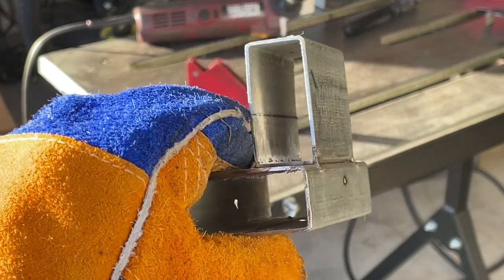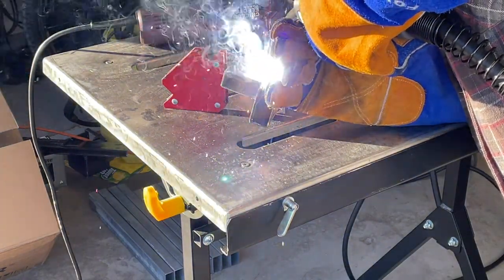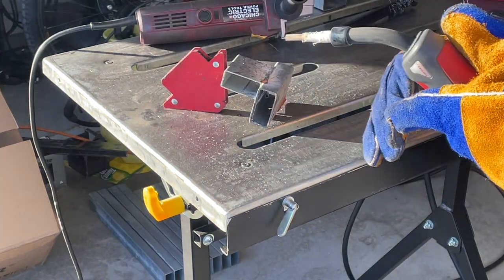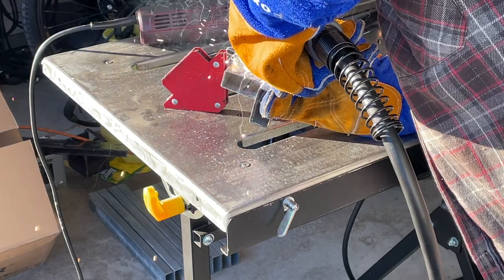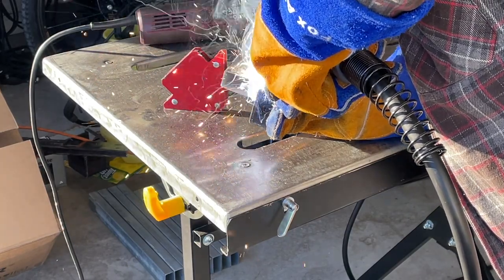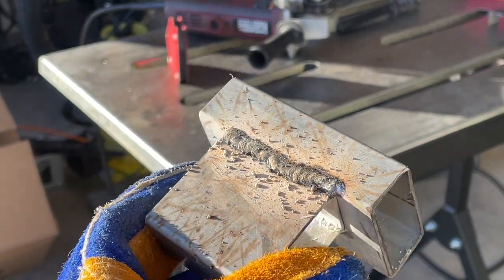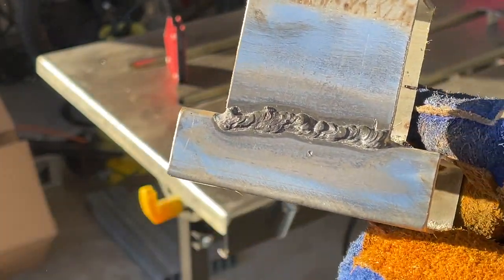Next joint is a butt joint — kind of a V-joint — using the same technique, oscillating forward and backward right down the joint, in and out of the weld pool. As I looked in amazement, I realized I completely missed about half of the joint with the weld bead, so I went right next to it and ran another one across there. It's still not pretty, but in reality it's a decent weld and I think it will hold.